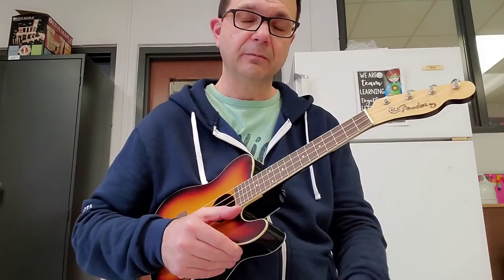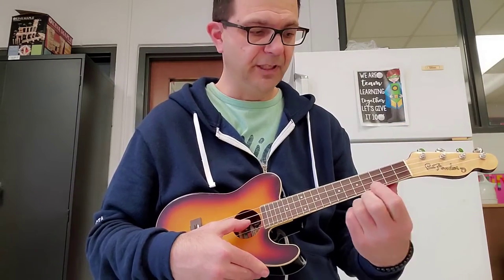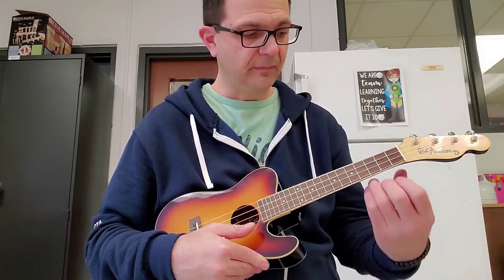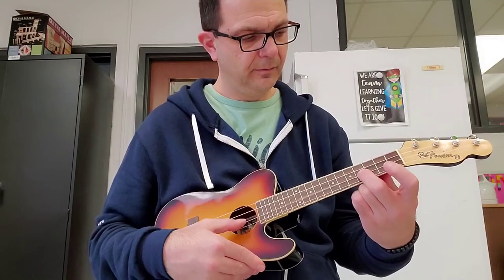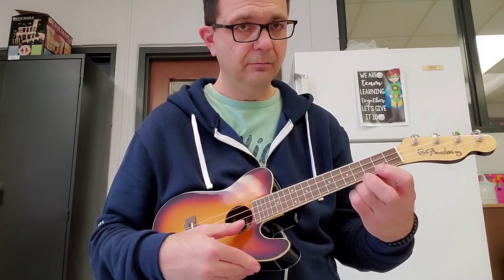Now for the next part, we go backwards. So we're gonna start on E open. Then E string, second fret. E string, fourth fret. A string, open. A string, second fret. Then fourth fret. Then second fret — put it to the rhythm of the song. Then the first pattern again.